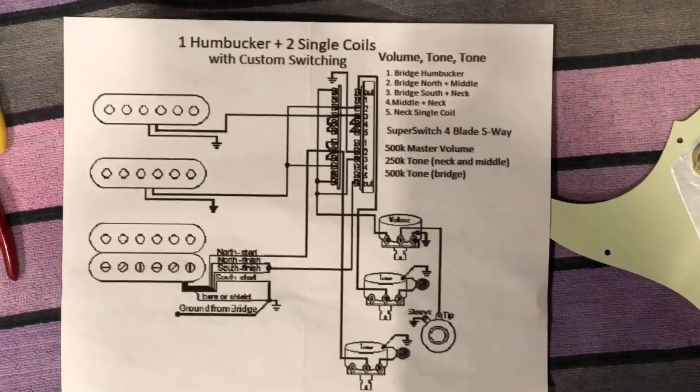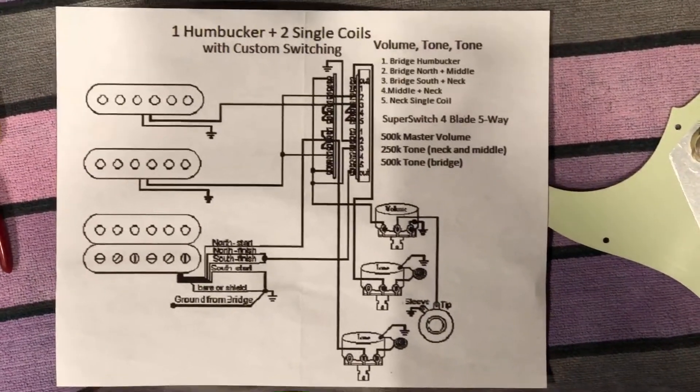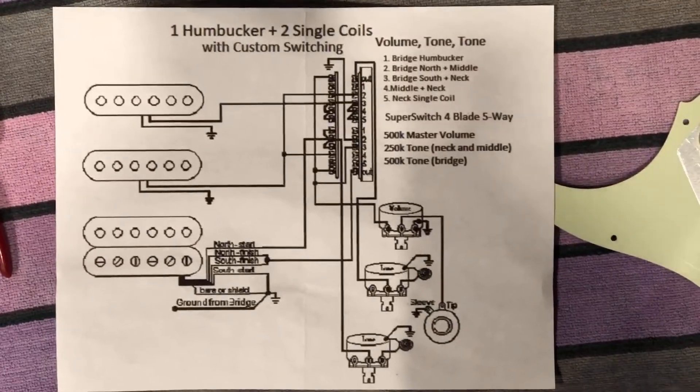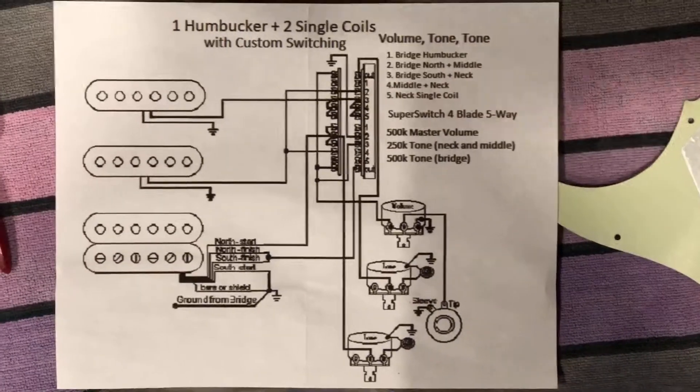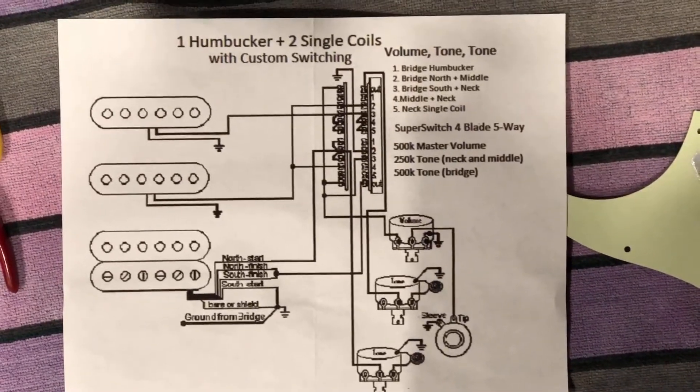I was just recently asked about this wiring diagram. I'd gotten this off the internet and made the modifications I needed to use it for this project. I use this on the SuperStrap project. If you want, you can pause the video and take a better look at that — maybe do a screenshot of it.